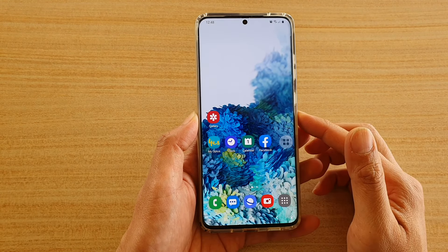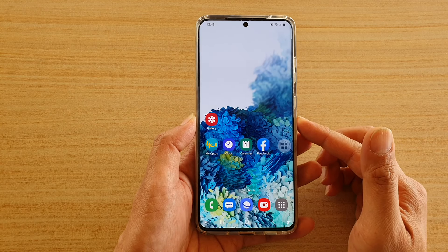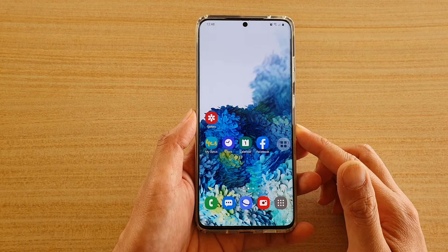Hi, in this video we're going to take a look at how you can take a screenshot of your phone with a one tap technique on the Samsung Galaxy S20 series.